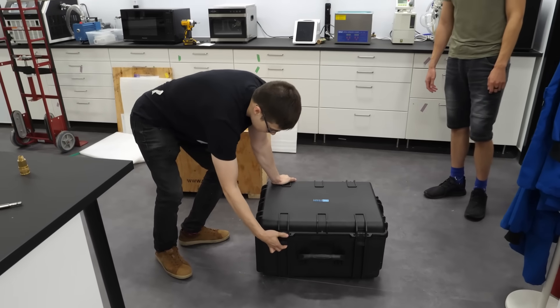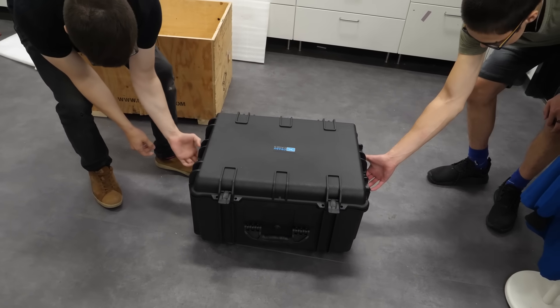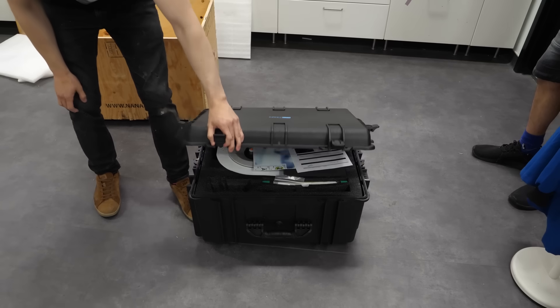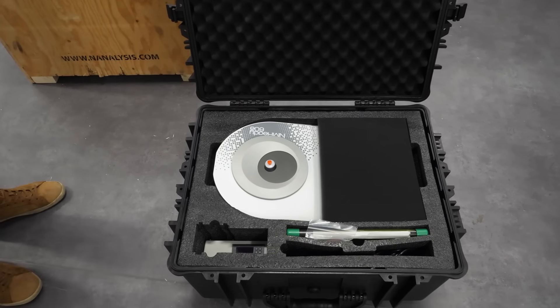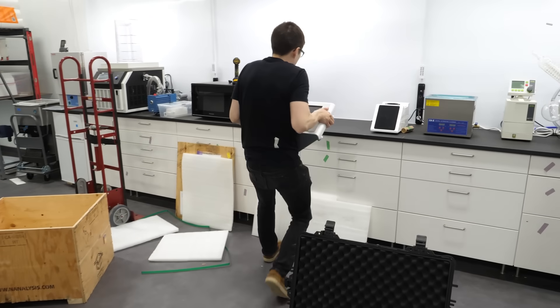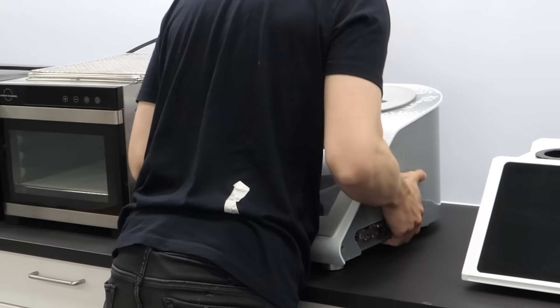Let's open it up. Oh my God, there's more clips on the side — they were invisible. Whoa, I don't know what I'm looking at. Oh God, it's so heavy, I'm going to drop it. It's actually pretty heavy. Watch the little feet, man. It's scratched on top.